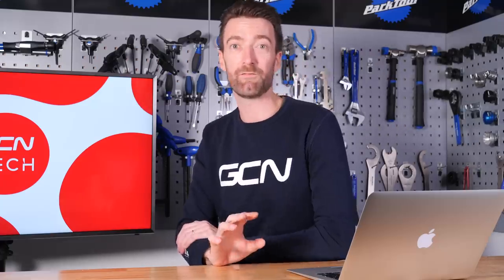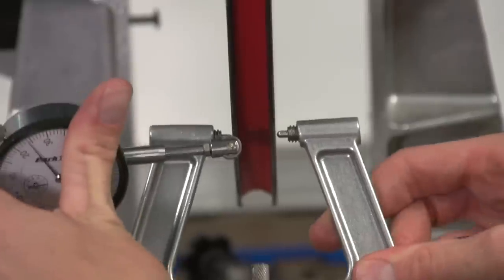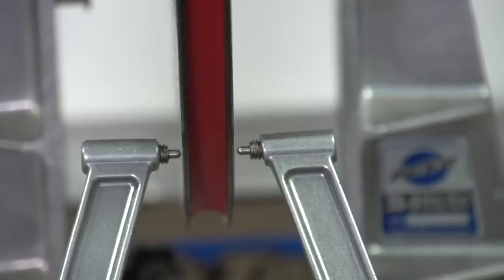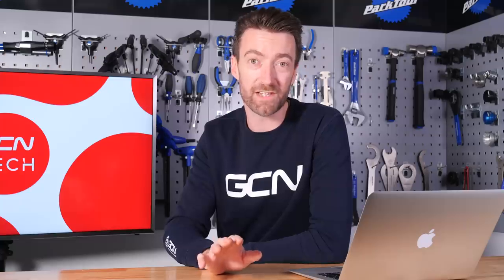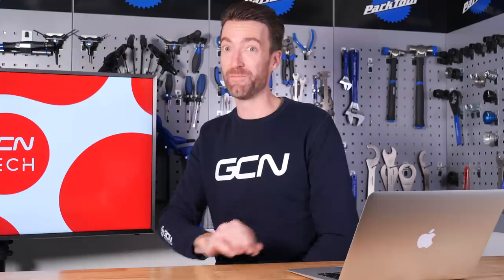Then you've got everything separate and you can start to put your new rim back over. Building a new wheel back up is a far more complicated process and you will need some more tools. For example, a wheel truing stand is going to be necessary to get it right, and also a wheel dishing tool to make sure that you've got the rim in the centre of the hubs. You're also going to need to make sure you get the right spoke tension. There is a wealth of information out there on the internet to help you. For me, this is one I would leave to an expert wheel builder.